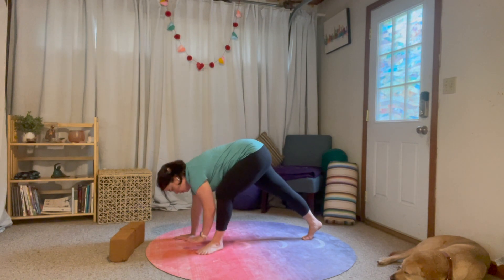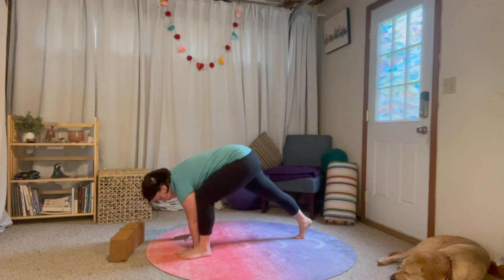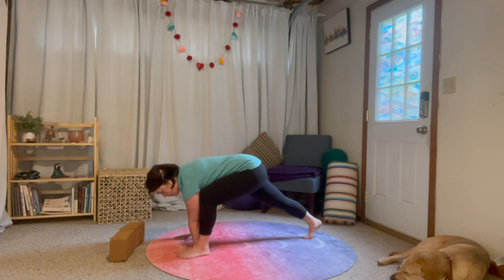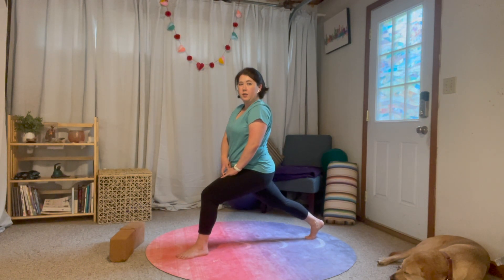I like to bring my foot to the outside of my hand. This back knee is going to stay nice and lifted. Imagine while you're down here that you're trying to pull your feet towards each other, towards the center line, to give you more stability. Then you can walk yourself up. That's transition one.